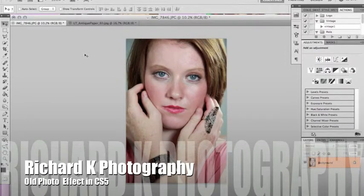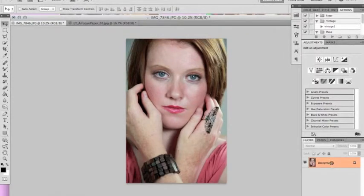Hi, this is Richard with Richard K Photography. I was recently asked if I could take a regular photo and turn it into more of an older looking photo.